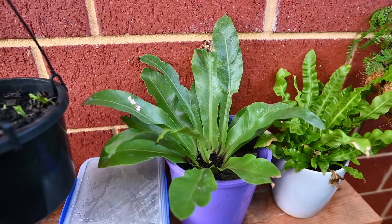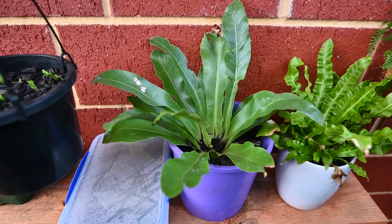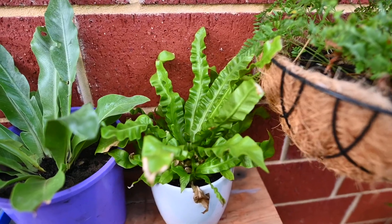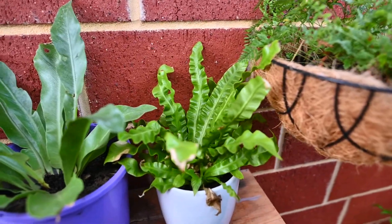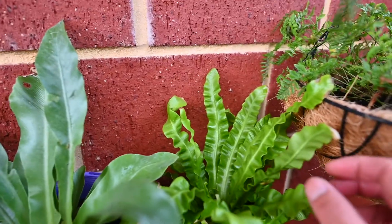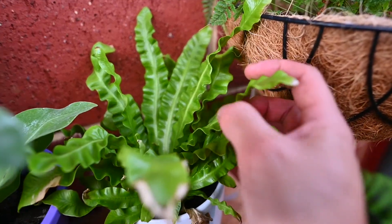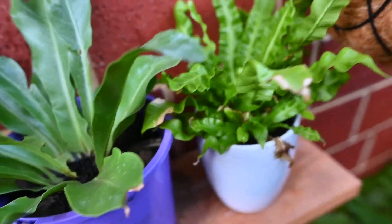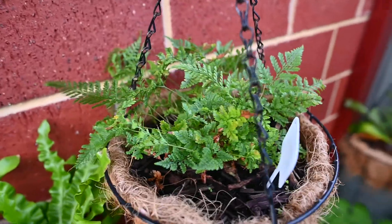This is a young Asplenium nidus bird's nest fern, and this is an Asplenium australasicum 'Lasagna' — it's a strange cultivar of the bird's nest fern. You get these really crinkly, wavy fronds. It's very nice.